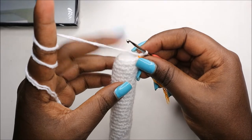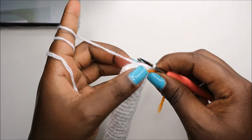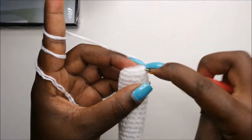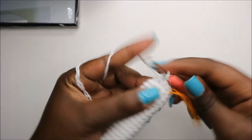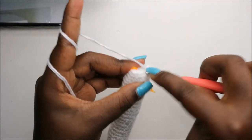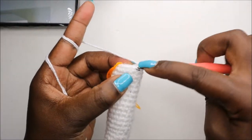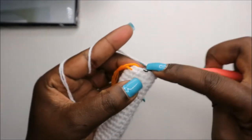As you can see, I already started stuffing the arm because we are almost done. In our 30th row, we are going to do four single crochet then decrease, two times, for a total of 10 stitches. So we'll do single crochet one, two, three, four, and decrease, then repeat one more time: four single crochets — one, two, three, four — and decrease.